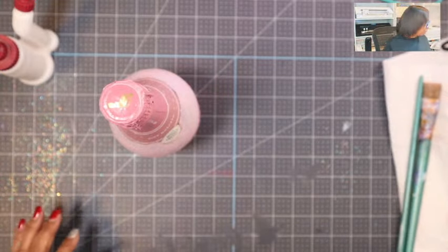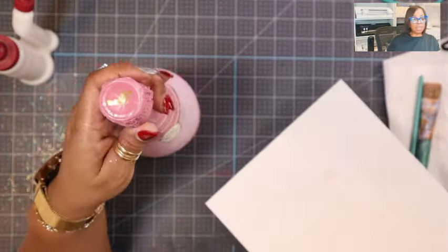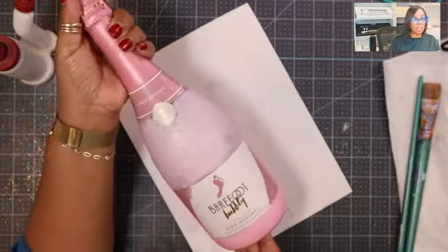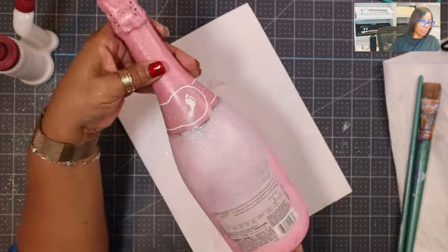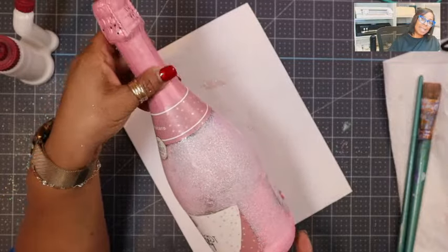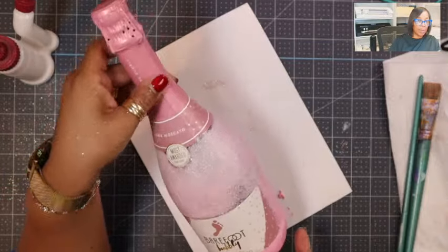Now one thing I want to show you guys — when you seal the Mod Podge with the water mixture, it does kind of take away the shine of the glitter a little bit.